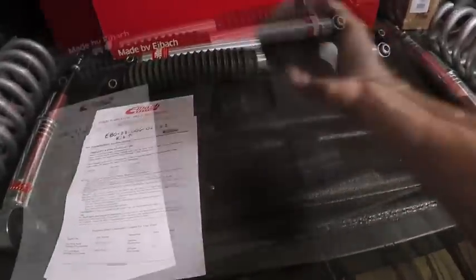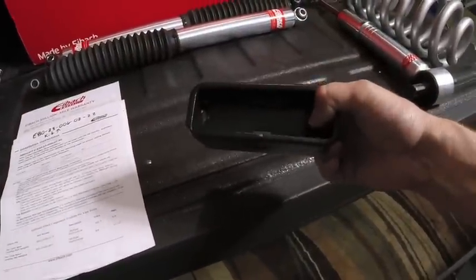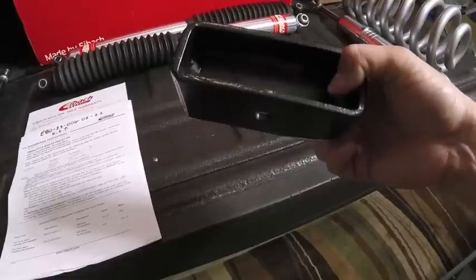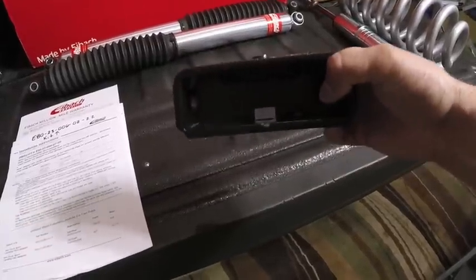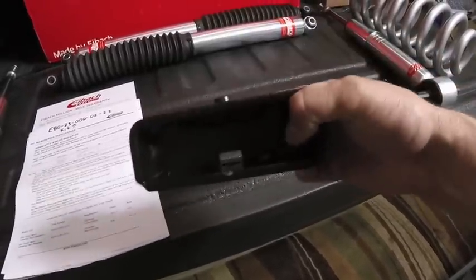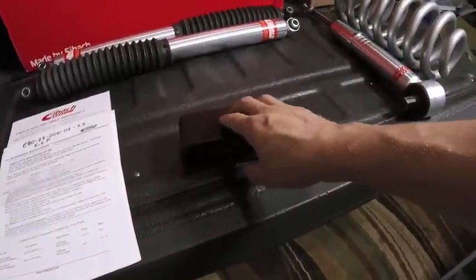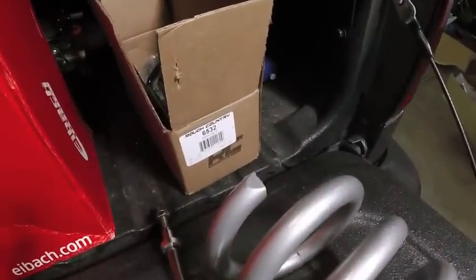This will give me anywhere from a 3.25 to 1 inch increase in the rear. You pull out the stock blocks and then slide these in. This is the same rear block set that comes in their 2.5 inch leveling kit - it comes with the lower spacer on the strut, the top mount spacer, as well as the rear blocks. I just purchased the blocks because I'm going a different direction with the rest of the suspension. This kit is Rough Country 6.5, 3.2.